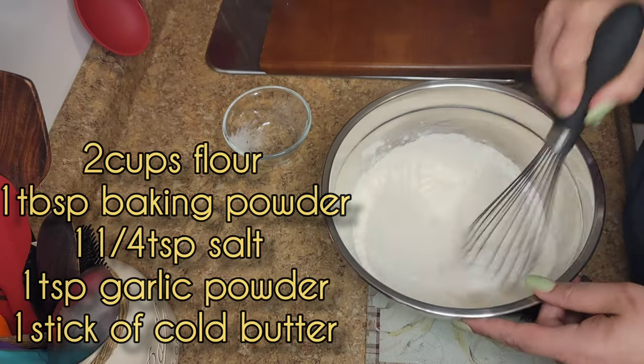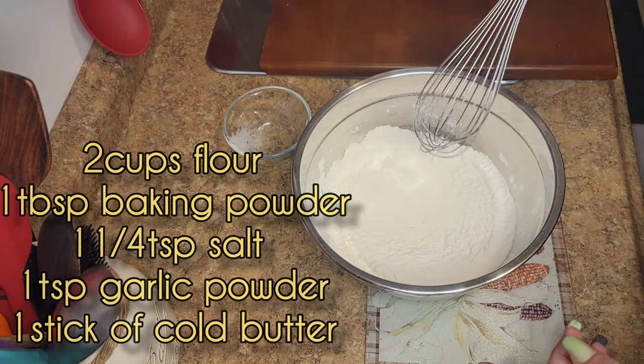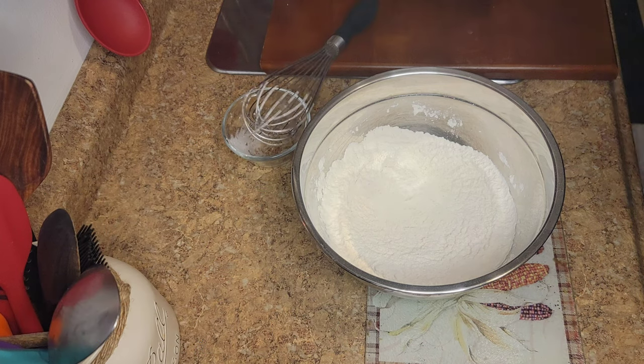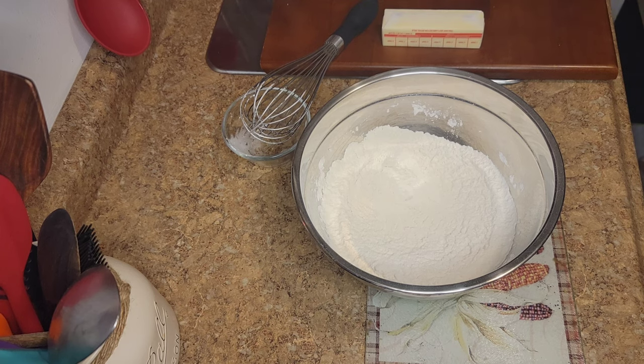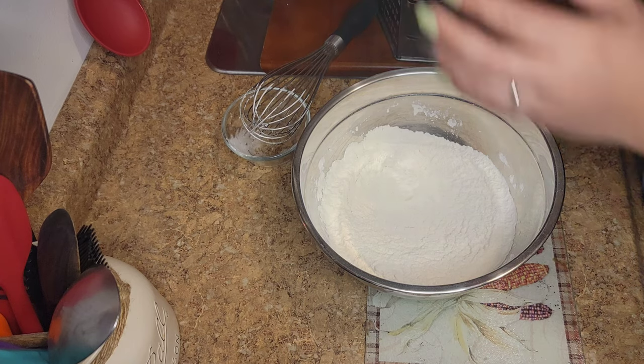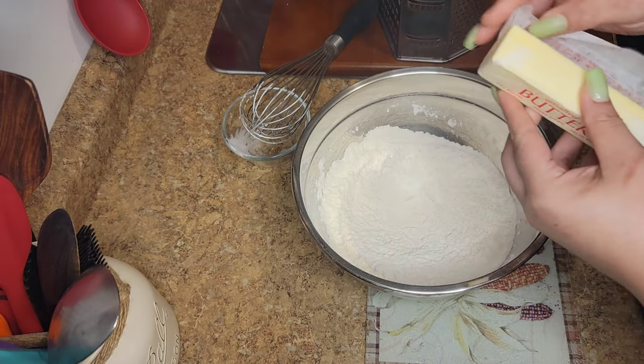I'm going to use one stick of cold butter. Guys, everything you put in this bowl has to be very cold from the fridge. You're going to see my hands coming in and out of the screen — that's because I'm getting everything out of the fridge. You have to make sure everything is cold.